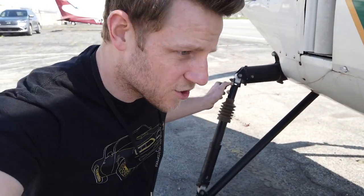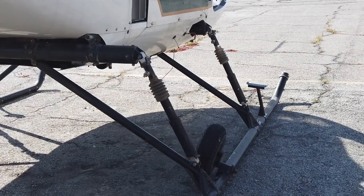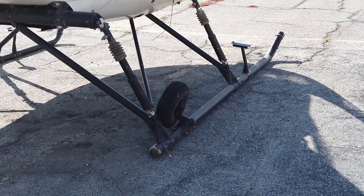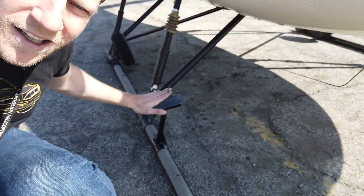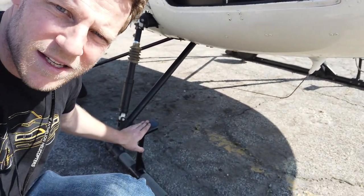Down here at the skids, we've got oleostruts, which help dampen the helicopter while it's on the ground. If a multi-bladed helicopter sets down in the wrong way, it can create a vibration that's quickly amplified and can destroy the helicopter — ground resonance. Because the Enstrom sits on these oleostruts, it's largely immune to that. Also, I've added these little steps down here — my wife is fairly short and getting into the helicopter can be a chore, so the steps make it easier. They're a mixed blessing, though, because I constantly hit my shins on them.